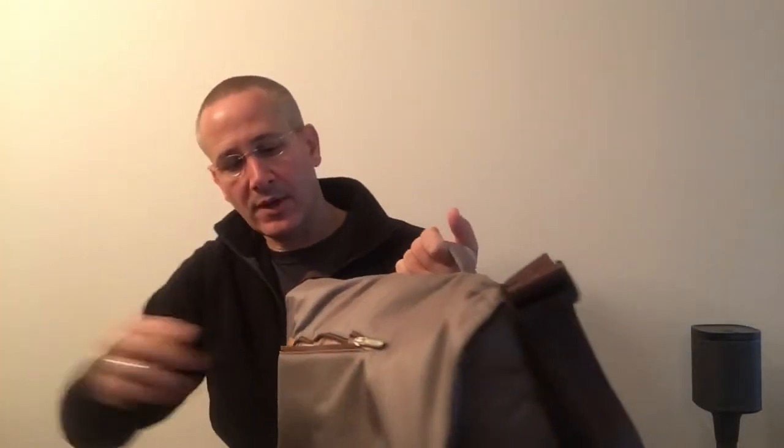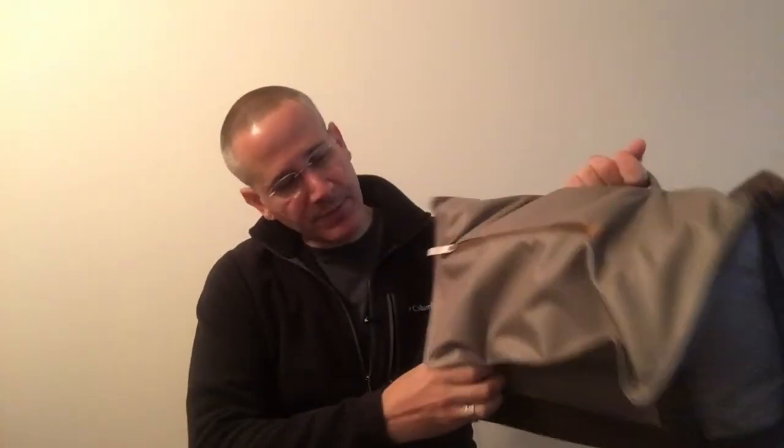On the front here, you've got a zippered pocket. Unzip it, and you have a place for a phone. This is my OnePlus One, and it is a lighter color inside, so it's easier to find what's inside. It zips up nicely. You've got clips underneath here that release the flap.